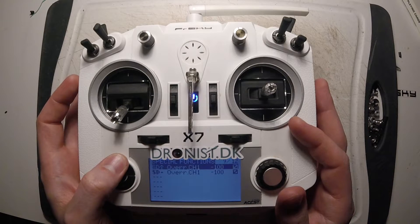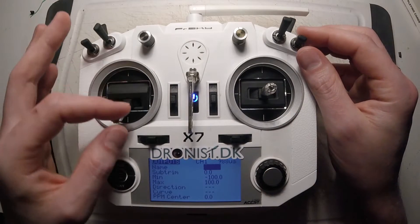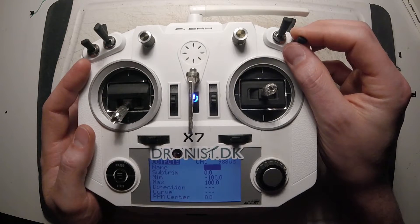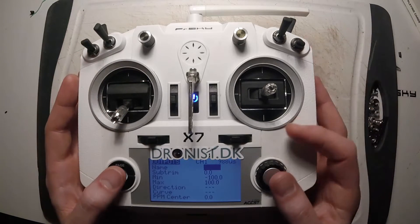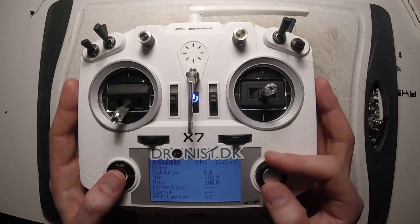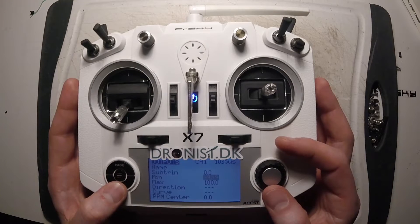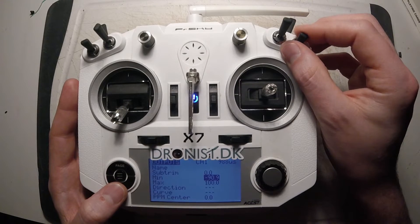And now we are going to make the throttle cut. I go back, go into channel 1 — throttle. Now the throttle isn't active, but now it is. So now I'm going to put it at 1035, and that's your throttle cut. So now it is only active when the switch is down.